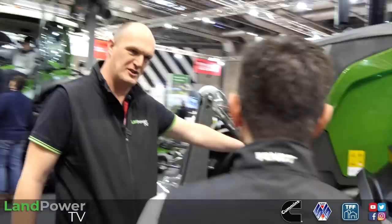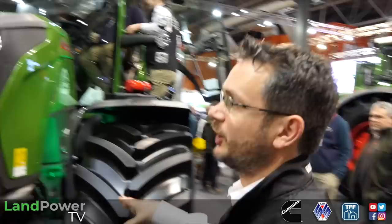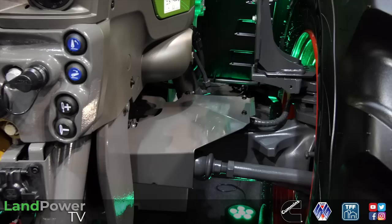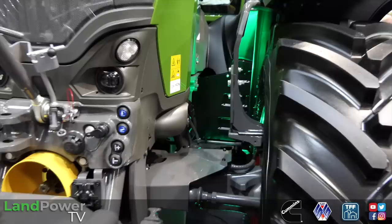We can also have a reversing fan option - for guys doing mowing or whatever. While we're around the front end - is the suspension and front axle all new? The front axle is all new, a beefed-up version. In the very early testing stages they did take the front axle off an 800 series, but with the torque coming through from the transmission it completely wrecked it. So it is an all-new front axle.